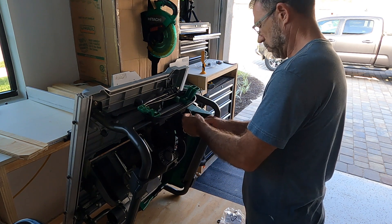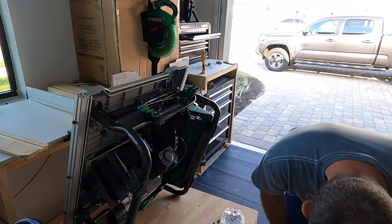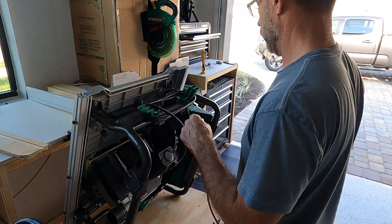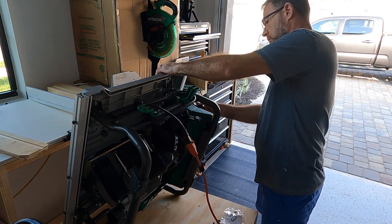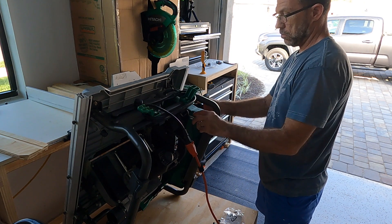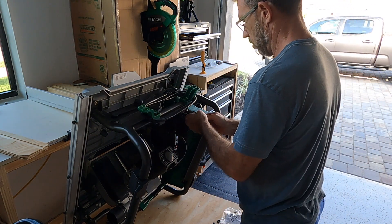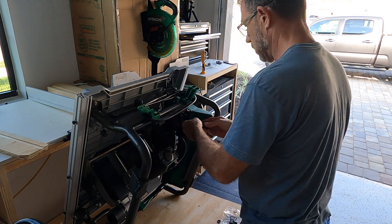The saw is unplugged. I don't think the reset is the problem, but let's try it. Still nothing — that didn't fix it. I'm going to put the old one back and move on to swapping out the switch.